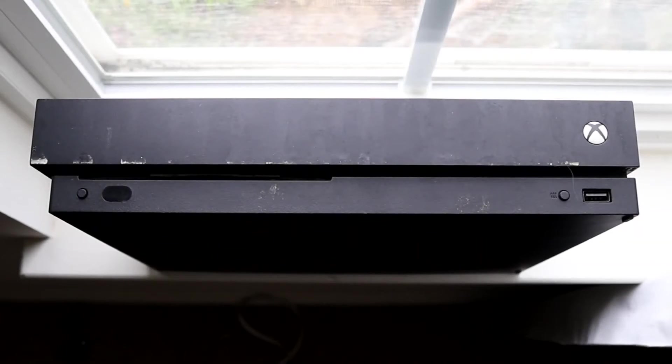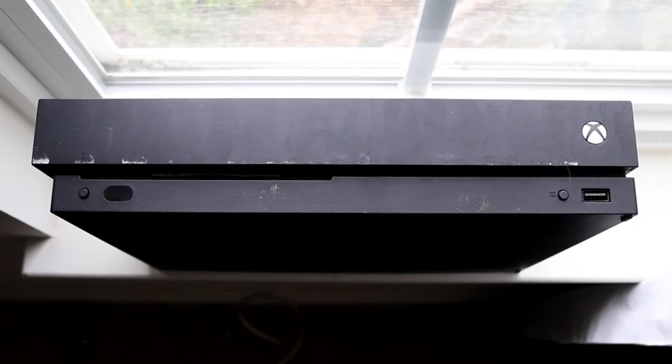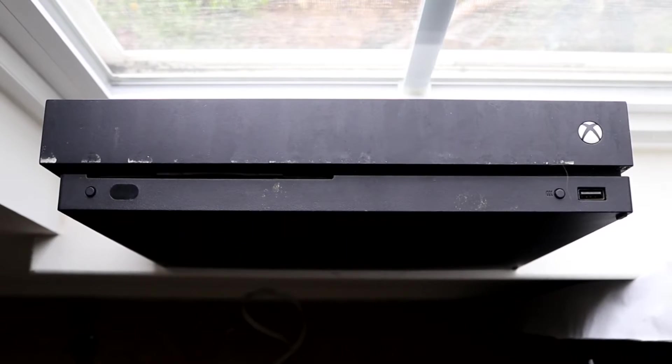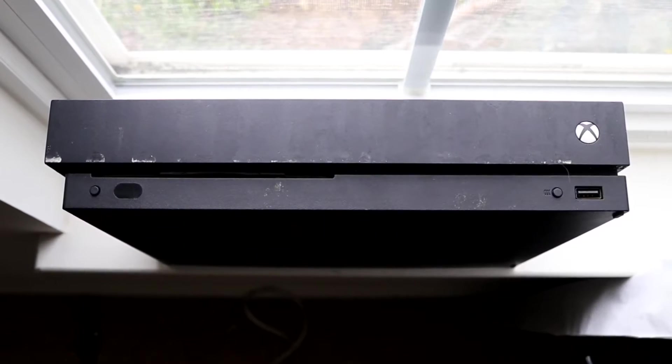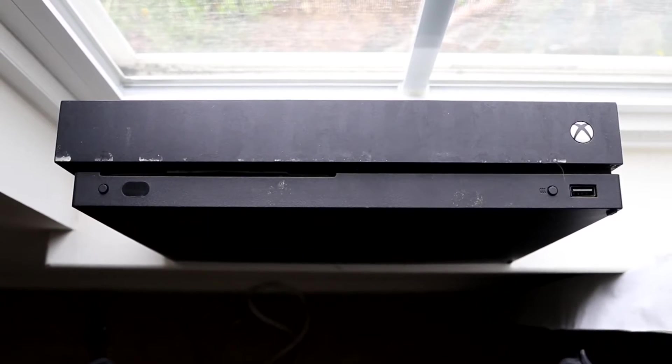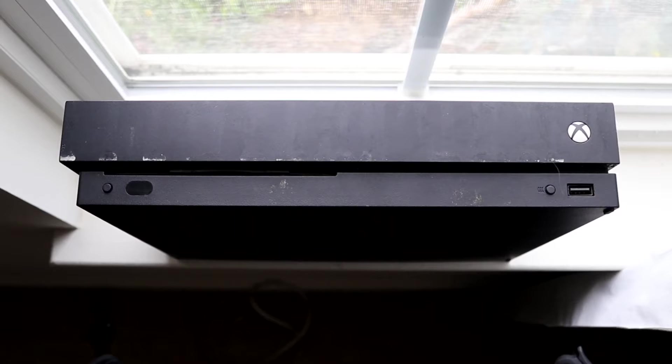You might be having a situation with your Xbox One where the USB ports aren't working. Maybe you're trying to use some external drives, or you're plugging in chargers and trying to charge your controllers — whatever the case may be.